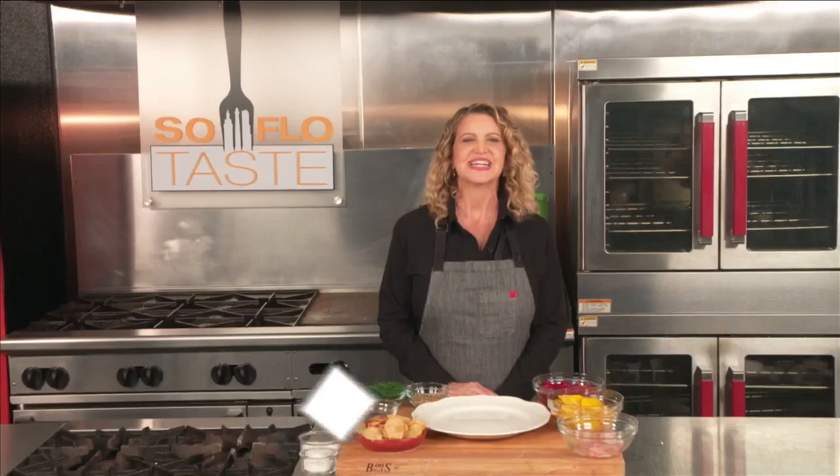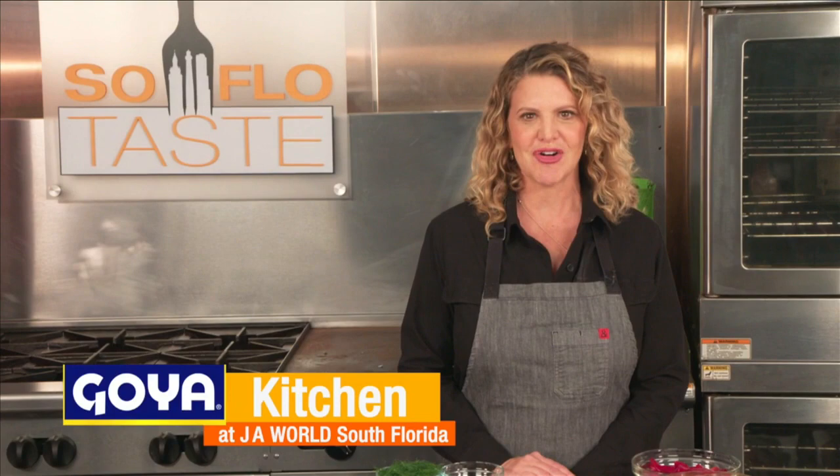Good morning, Taste Buds, and welcome to SoFlo Taste here in the Goya Kitchen at J.A. World in Coconut Creek. But today I don't really need a kitchen, since I'm not cooking — I'm making tartares and carpaccios.